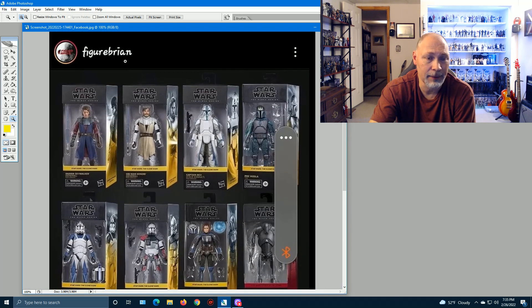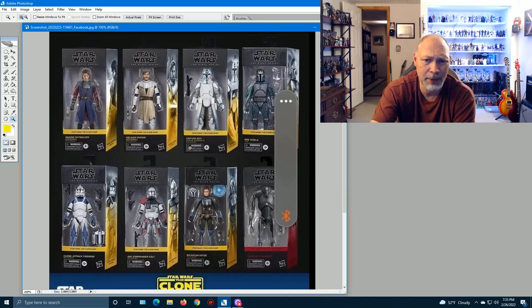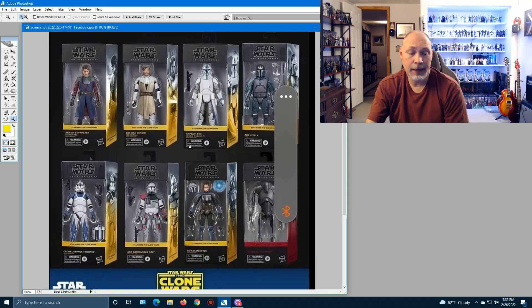I can't find the Figure Brian account on Facebook anywhere — it was shared by someone else — but I just wanted to share it. Comment below and let me know which ones are your favorites, or if you had to pick one, which would you pick? If you like videos on Star Wars the Black Series, please drop a like, subscribe if you're new, turn on notifications, and thank you so much for watching!